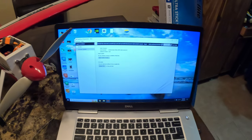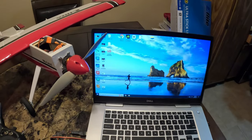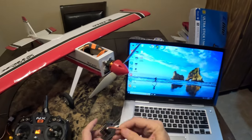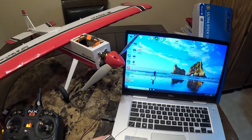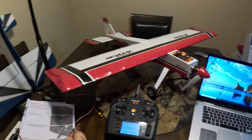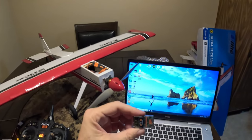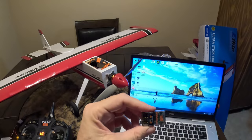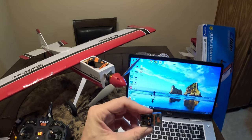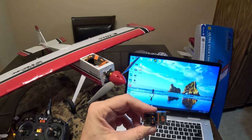Close everything, and now you can disconnect the receiver from the USB adapter and disconnect the cable. This receiver now looks like you just bought it in the store — there's no plane data on it. It is a completely blank receiver.